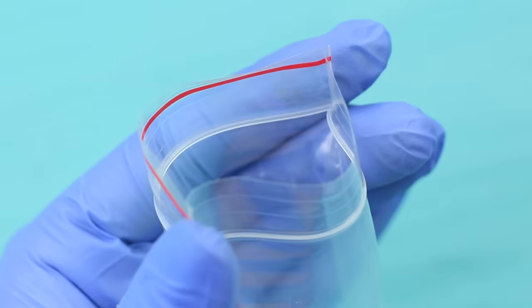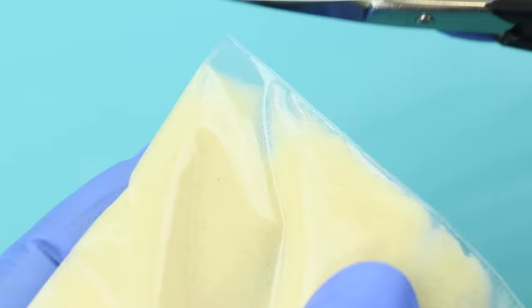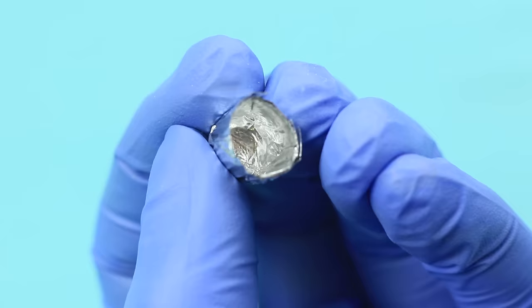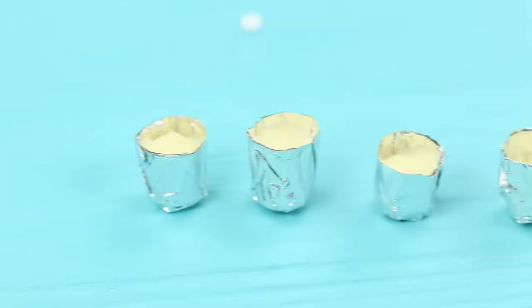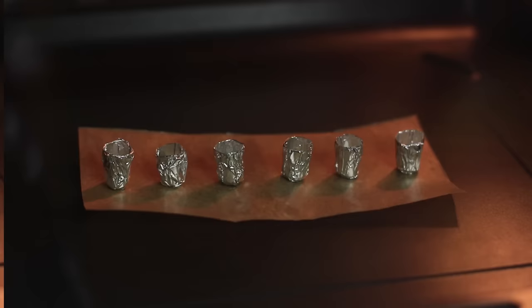Pour the batter into a Ziploc bag and trim one corner. Coat the foil molds with vegetable oil using a brush. Fill the molds with the batter halfway. Bake the cupcakes for 10 minutes at 250 degrees.